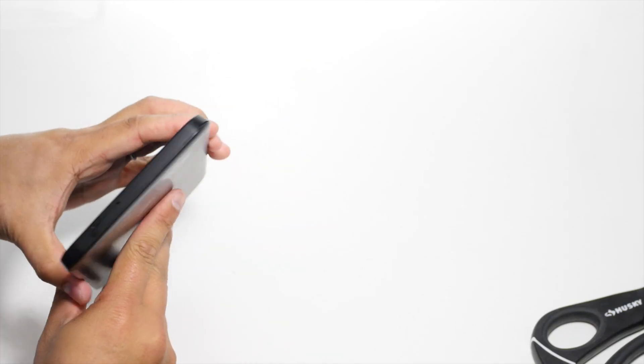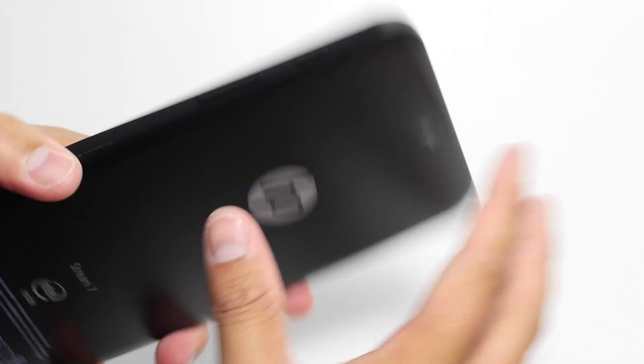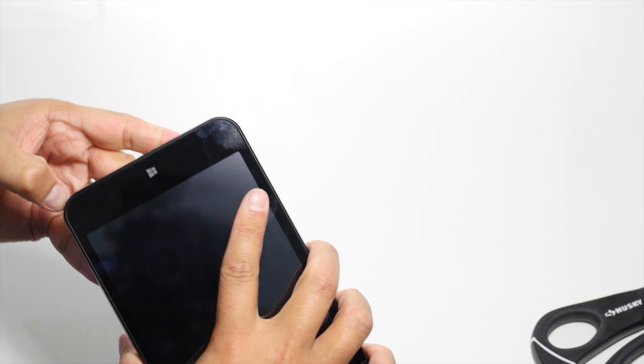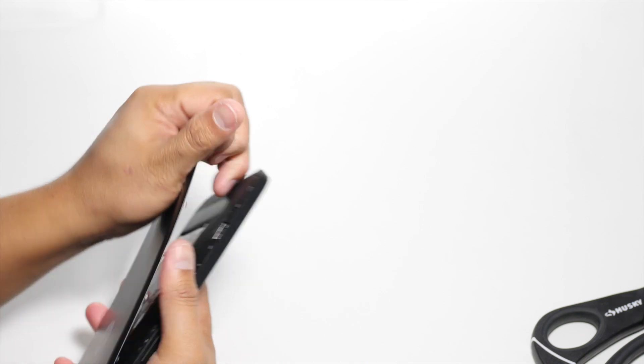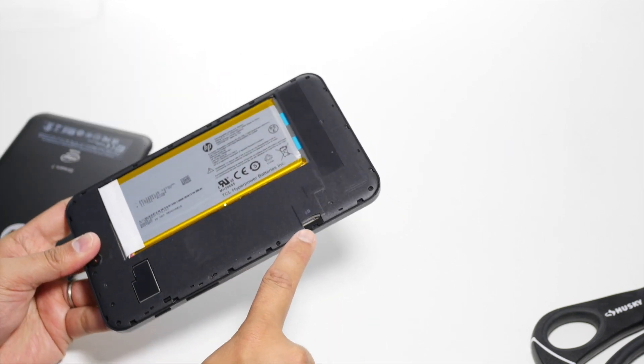Nothing on this side. At the bottom, these are the speaker grills. You can also open this up because inside this case you have the slot for your micro SD card. The battery is not removable, but you can put your micro SD card in here.